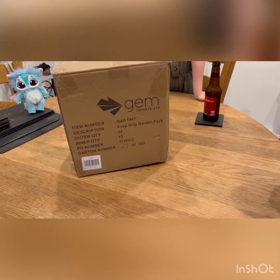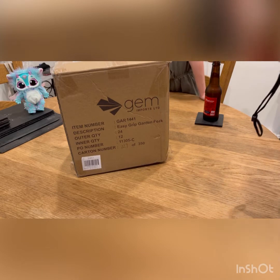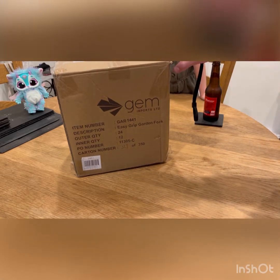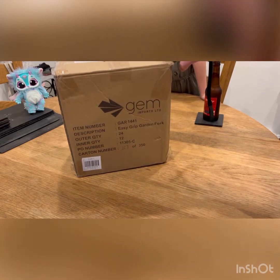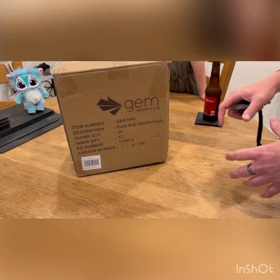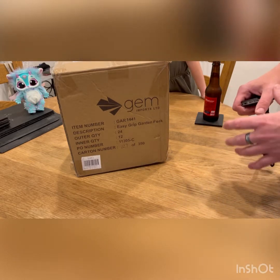Hi guys, welcome back to the channel — it's been a while and I apologize for that, but thank you for your patience. Today I'm going to repay you for that patience. You can see in front of me I've got a box — it says 'Easy Grip Garden Fork 24'. Let's hope there's not 24 easy grip garden forks in here. This is a mystery box — it's all the rage. My girlfriend jumped on this and spent some money; I'm not sure how much, I hope not too much.